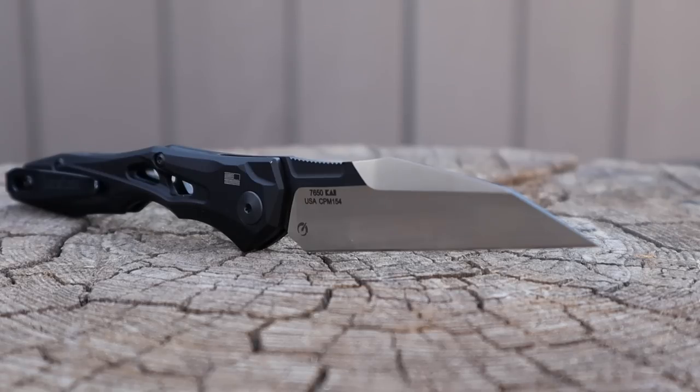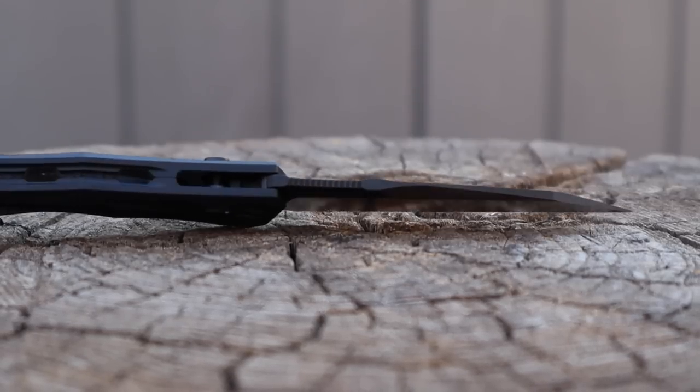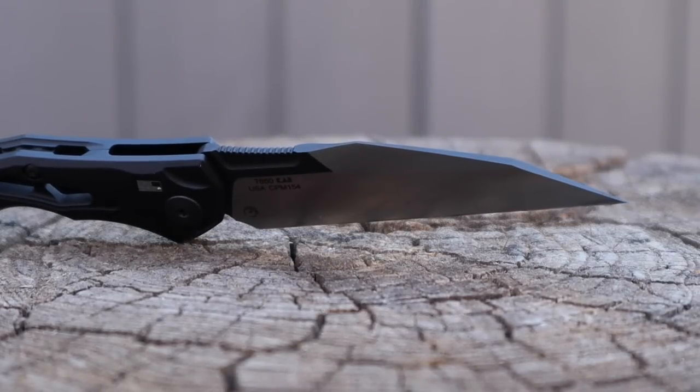I'm very happy with that steel — glad they went with it. They've been using it across the entire Launch line, which I've been very happy with. I really appreciate the wear resistance and the ease of resharpening compared to M390 or 20CV steels, which are a bear to sharpen. This is a little bit easier but still holds a very good edge. You're getting a saber grind on a completely flat, razor-blade-style Wharncliffe design — no belly whatsoever — making it very easy to resharpen and very precise.